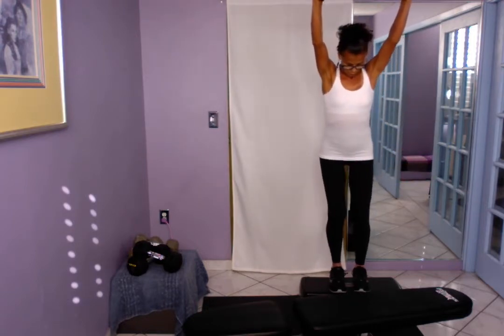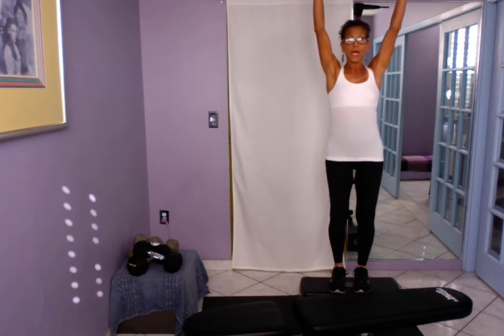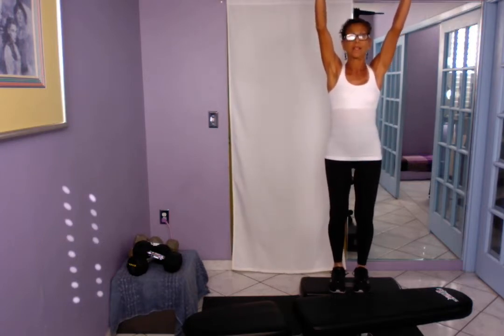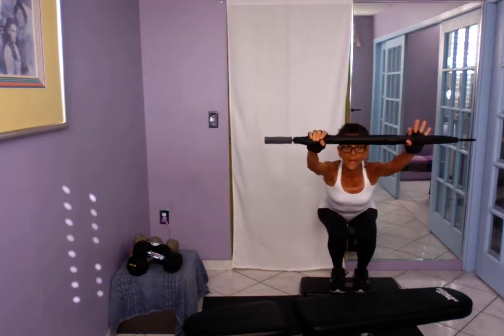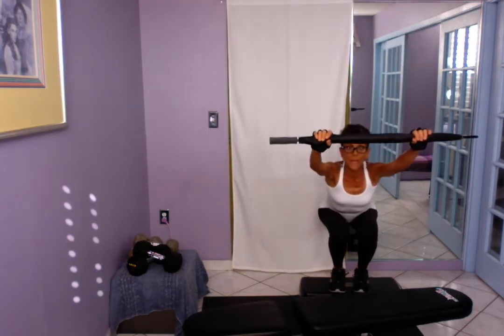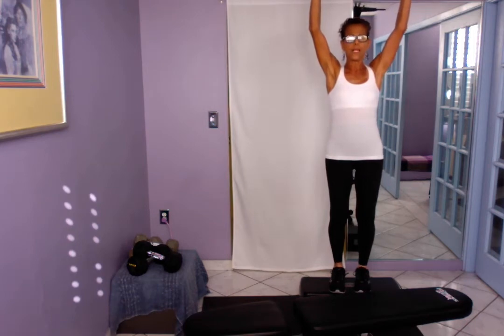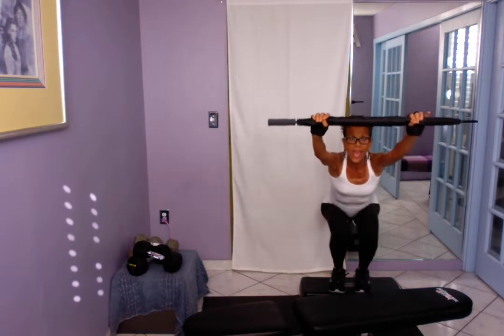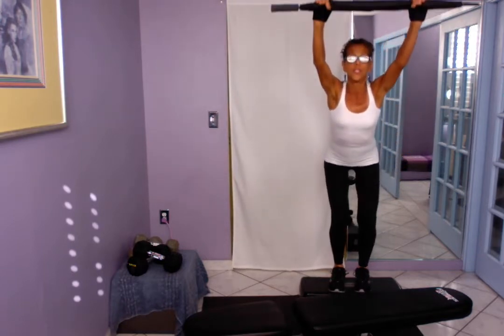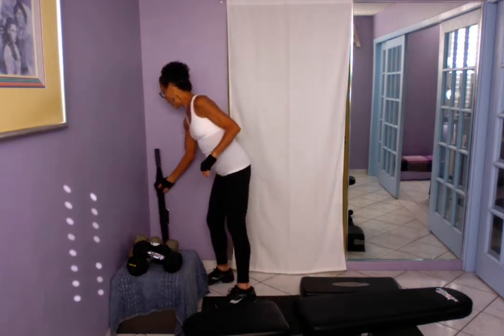I'm going to bring the arms up, checking my stance, and I'm going to sit back into a chair and then come up with a slight little pop at the top of the movement. Make sure the weight is going back into your heels so there's no stress on your knees. You want the work to go into the extensor muscles — the back muscles, the gluteals, and the hamstrings.